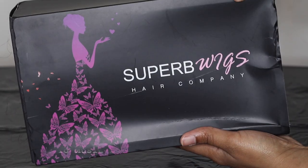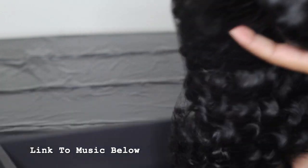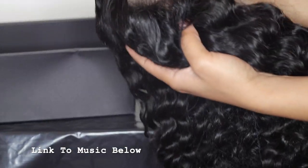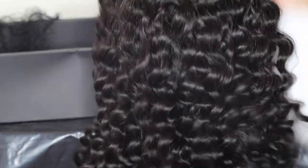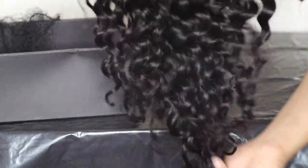Hey guys, welcome back to my channel. It's your girl Jada. Today I'm going to be reviewing a Superbs wig. I know you guys are like, this is like the fourth, fifth one, but whatever — I actually do love this company, so relax. Anyways, this wig is a 360 lace wig, but it's a 13 by four. This is wavy hair. I've never tried their wavy hair, so this is the first time — I'm excited.